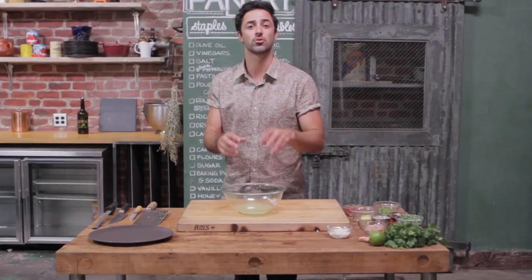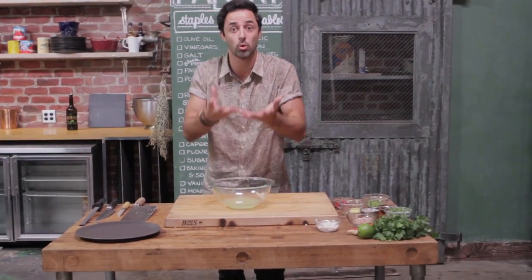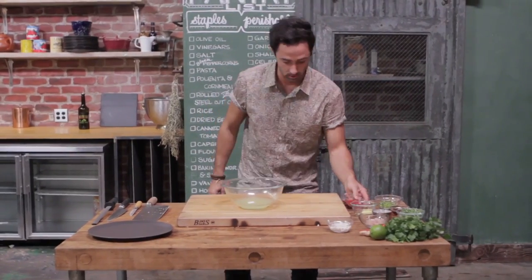Now in this bowl we've got the juice of two limes and two lemons. That's our acidic part — that's what's actually going to cook our fish at the end of the day. So in we go.